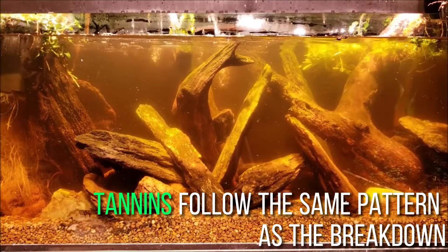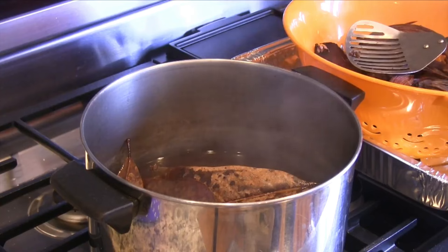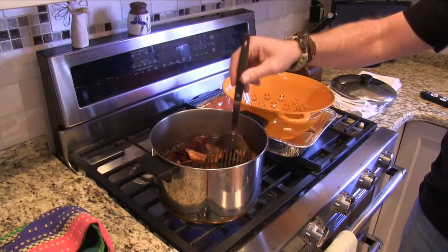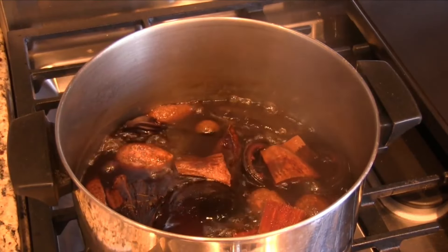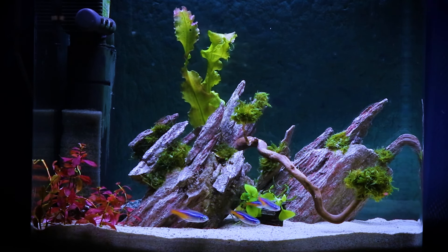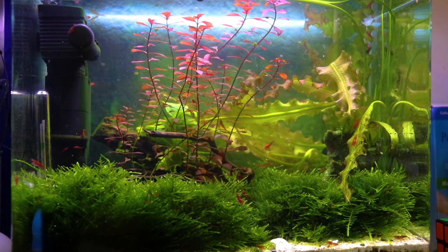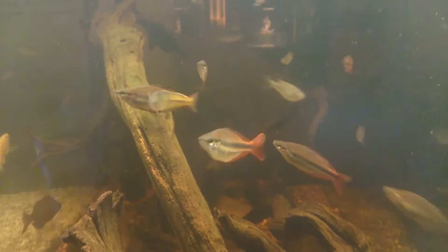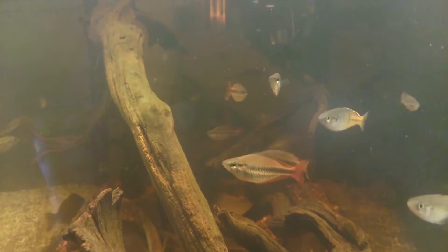Third, tannins follow the same patterns as breakdown. An astringent substance called tannins is naturally present in a wide range of plants and trees in both terrestrial and aquatic habitats. Hobbyists have successfully used tannin compounds in their freshwater fish tanks since they benefit these environments. Many plants and trees have tannins in their bark and leaves to naturally ward off bacterial and fungal diseases. Tannins enter the system as these organics break down in the water, giving fish and other invertebrates more robust defenses against pathogens. Tannic acid, the weak acid that changes the pH, makes up some of these molecules, and once it gets into the water, the pH level starts to drop.